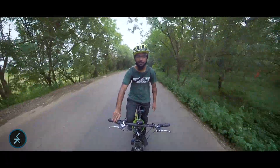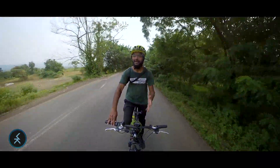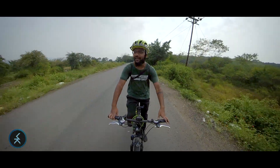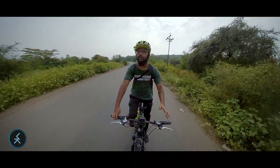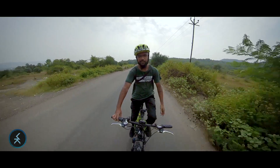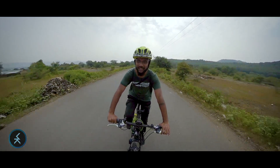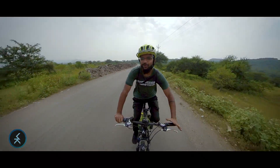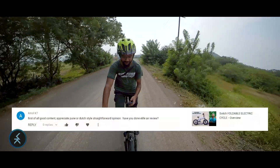The electrical components of e-bikes are maintenance free — most electrical components don't require any maintenance. At most, after significant usage, when the battery capacity is exhausted, you may need to replace the battery. Other than that, the cycle's servicing is just like any other cycle — timely chain cleaning and lubrication, checking tire pressure, checking nuts and bolts, checking brake pads and replacing them if required. The maintenance of an e-bike is almost identical to a normal mechanical cycle — literally there's no difference.